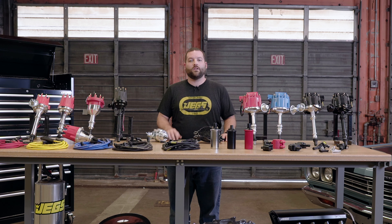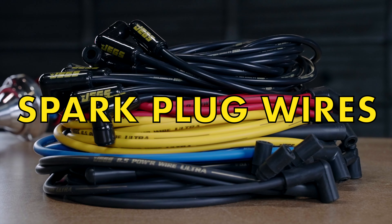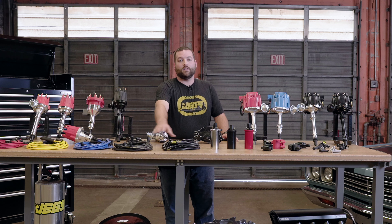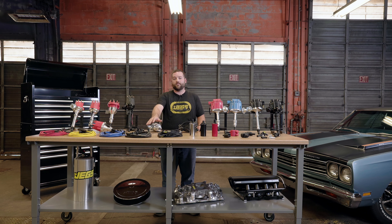But let's not get ahead of ourselves here. The distributor is only one piece of the puzzle — why not complete your ignition upgrade with one of our performance ignition coils and spark plug wire sets? Jegs spark plug wires feature Kevlar wound spiral cores jacketed in silicone to resist those high under-hood temps and oil or fuel contamination.